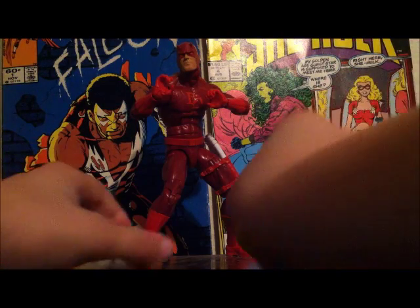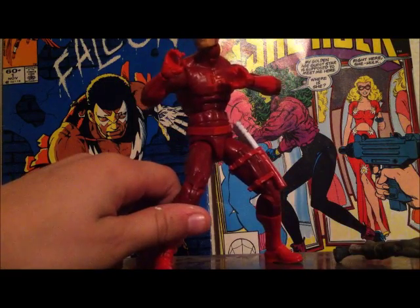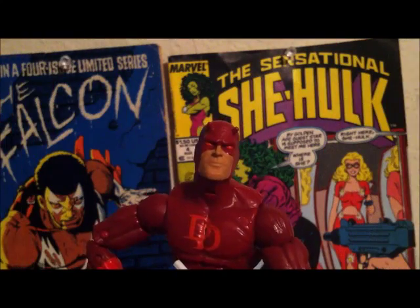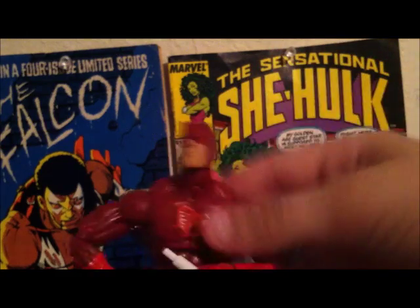He has nice paint. Let's take a look at his accessories — he comes with two batons and they do stick together, which is pretty cool. This guy has a pretty nice head sculpt.